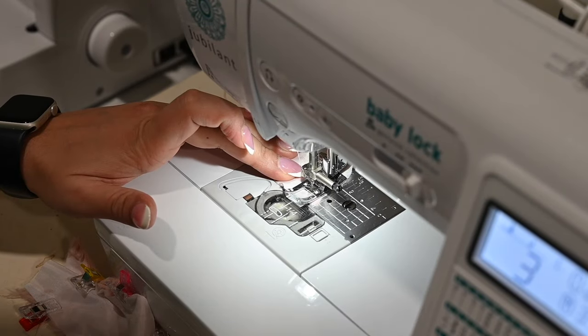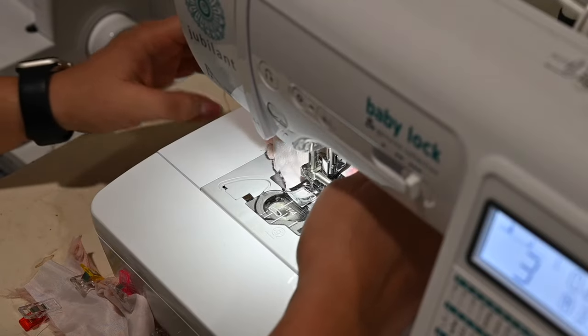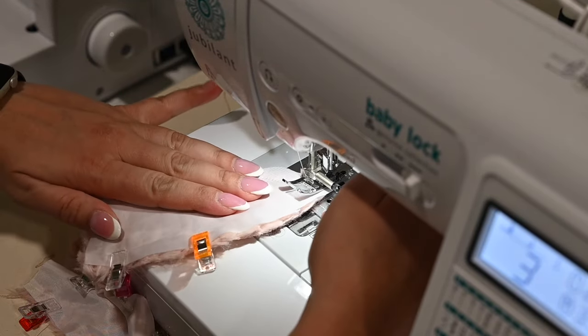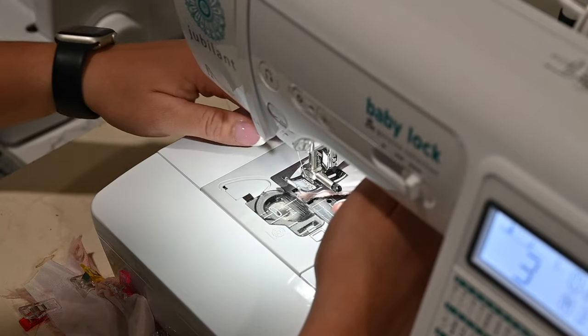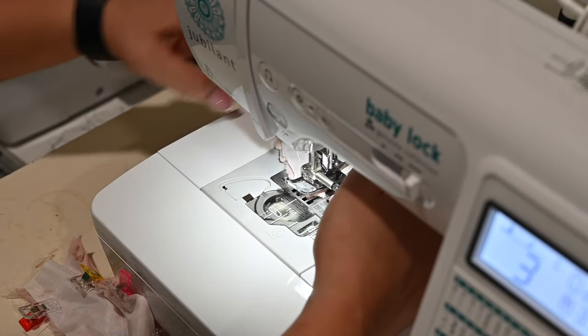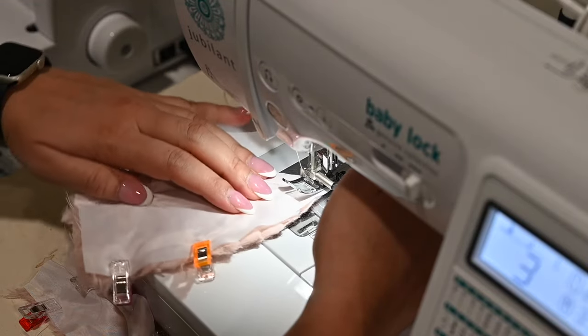When I get here to the tip of the ear, I just go one stitch, leave my needle down, lift up, and then I turn my ear around and go the other way. I need to go a little bit higher — one more stitch. Then I turn and go down.